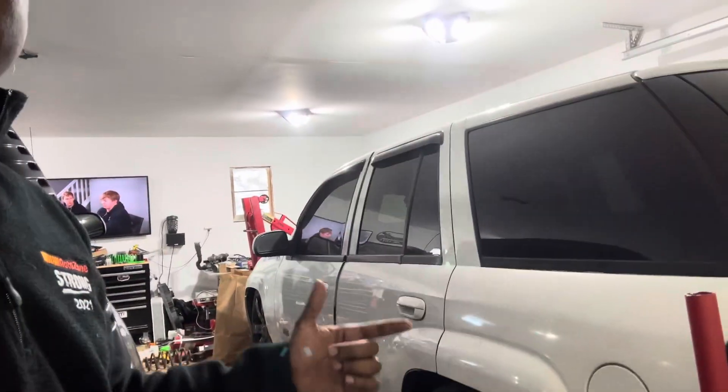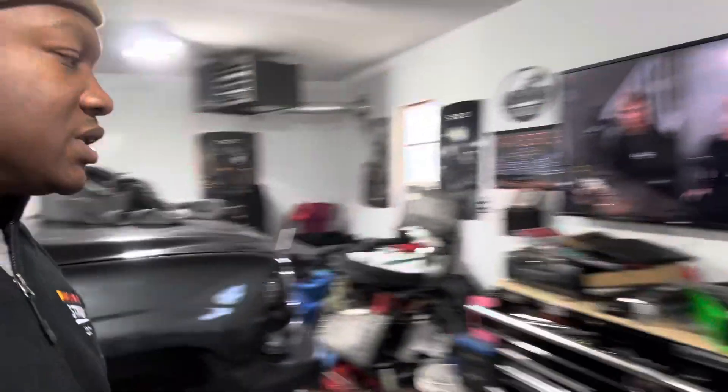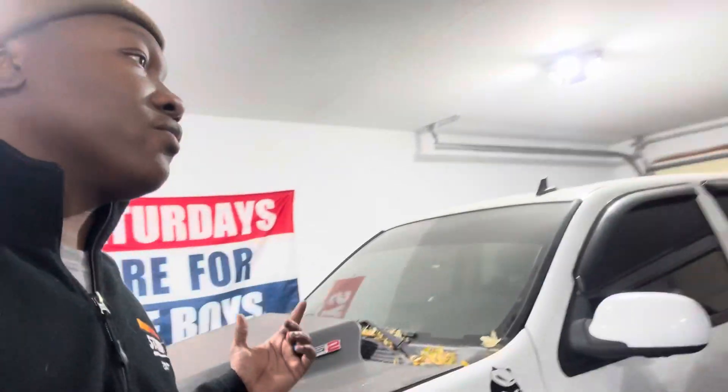I did a few things off camera just because my garage was packed. From this Trailblazer SS — it's my buddy's — he has rod knock, so we pulled the whole engine apart. My garage was a disaster and it was too cold outside, so I really didn't want to pick up a camera and record since it is winter time.